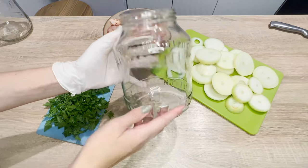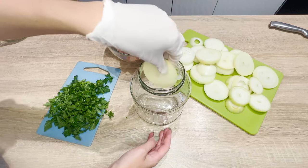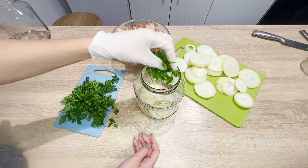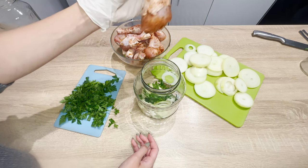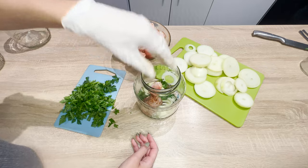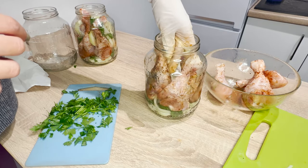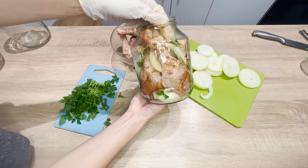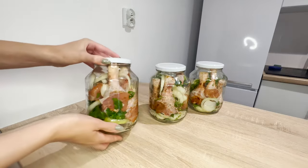Prepare sterilized jars with a large capacity. Place a layer of onions on the bottom and sprinkle them with parsley. Take a chicken drumstick and place it vertically in the jar. Add more pieces of meat, placing onions in between. Add enough drumsticks to fill the jar tightly, then close it tightly. Repeat the process with the remaining jars.